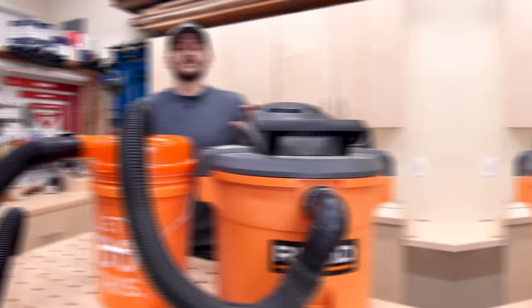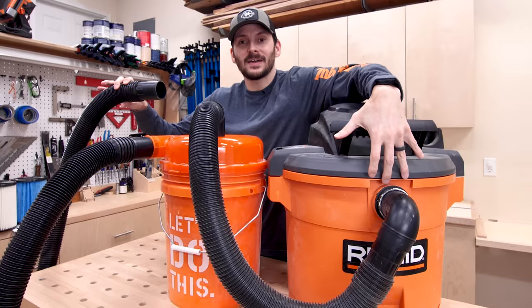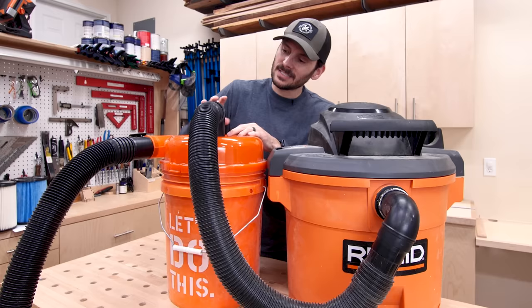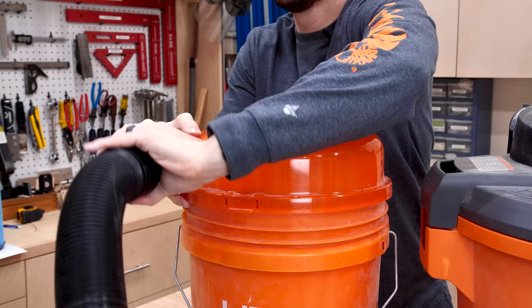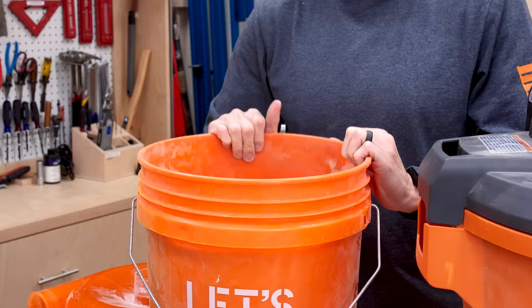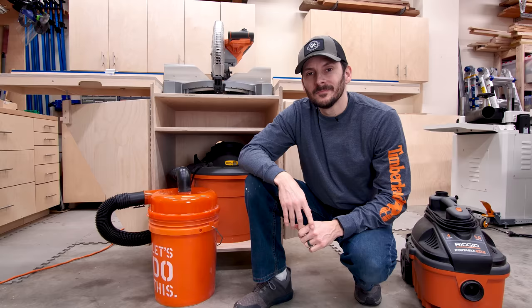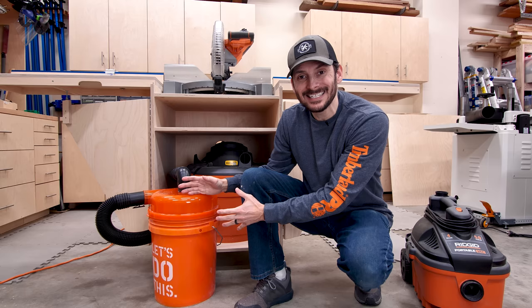Basically it's a two-stage system. This hose would typically go into the shop vacuum, except now it goes into the pickup port of the cyclone, and this end hooks up to the miter saw. Air comes into the top, goes around inside, and all the heavy debris drops down into the five-gallon bucket. The fine dust comes up the center, pulled into the shop vacuum filter, and clean air comes out the top. You can just take the top off to see all the dust captured inside. But obviously this is just too much to fit under the stand.